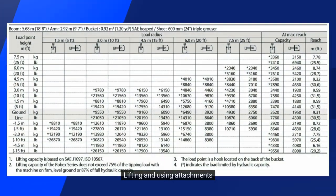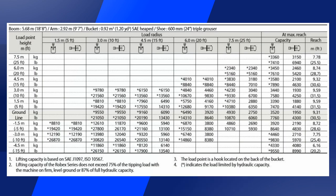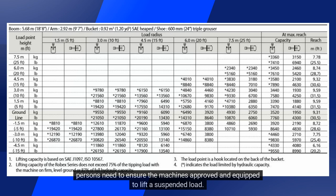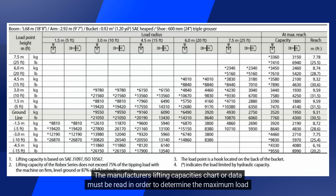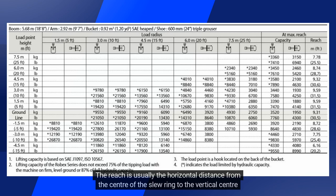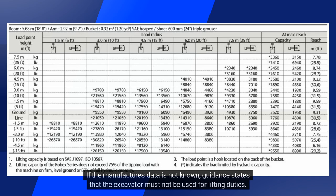360-degree excavators are commonly used to lift a suspended or slung load, for which certain precautions need to be taken. Before any load is lifted, the lifting operation needs to be properly planned, and the operator or other relevant persons need to ensure the machine is approved and equipped to lift a suspended load. The manufacturer's lifting capacities chart or data must be read in order to determine the maximum load that can be lifted at a particular reach and height. The reach is usually the horizontal distance from the centre of the slew ring to the vertical centre line of the lifting hook. If the manufacturer's data is not known, guidance states that the excavator must not be used for lifting duties.